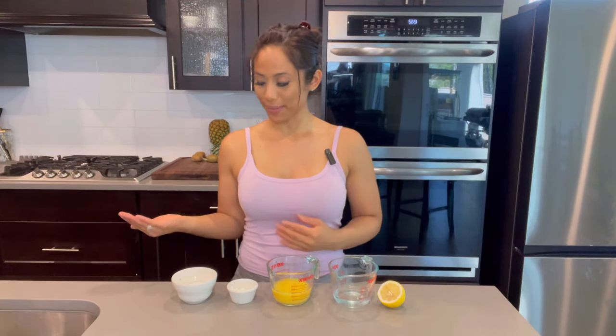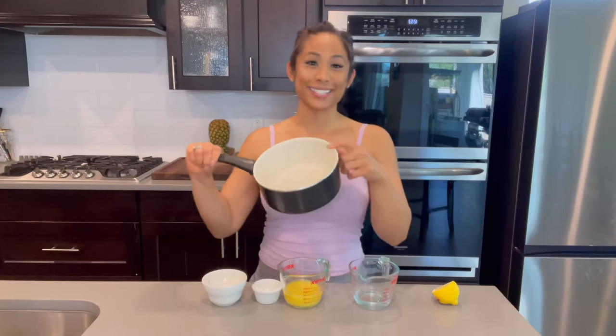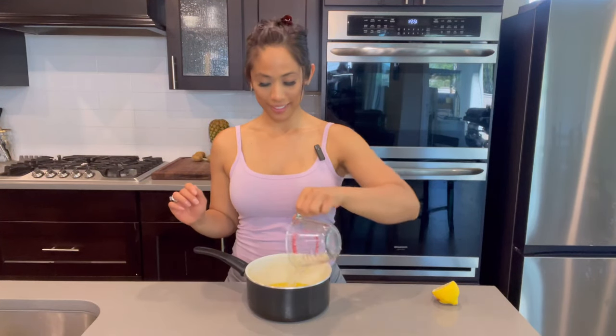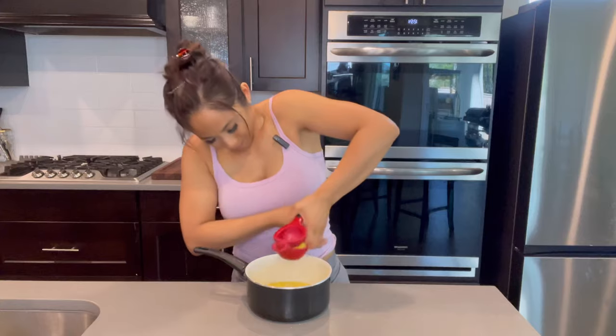Now I'm going to show you how to make the glaze. For that you will need sugar, cornstarch, orange juice or pineapple juice, water, and the juice of half a lemon. I'm going to add all the ingredients in here because all of the cooking takes place on the stovetop: sugar, cornstarch, orange juice, water, and lemon juice. Mix it a little.